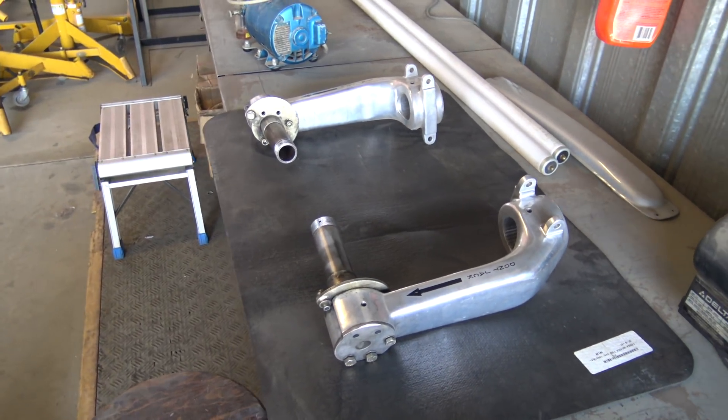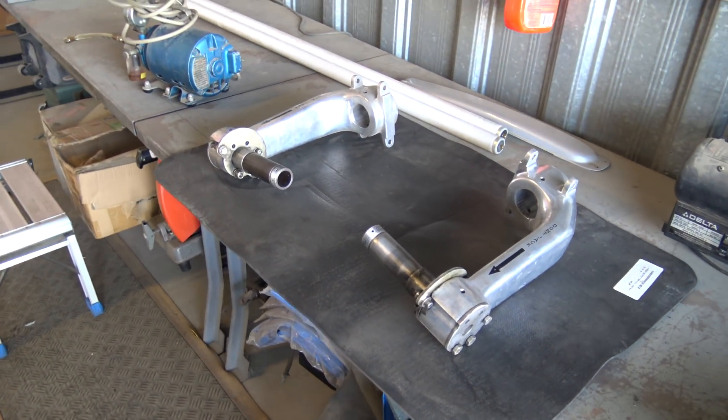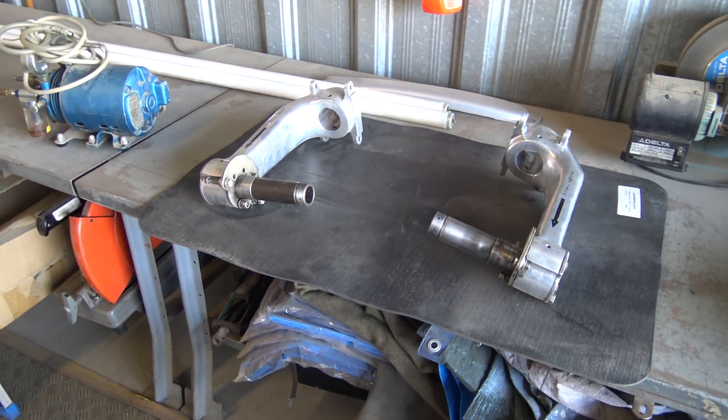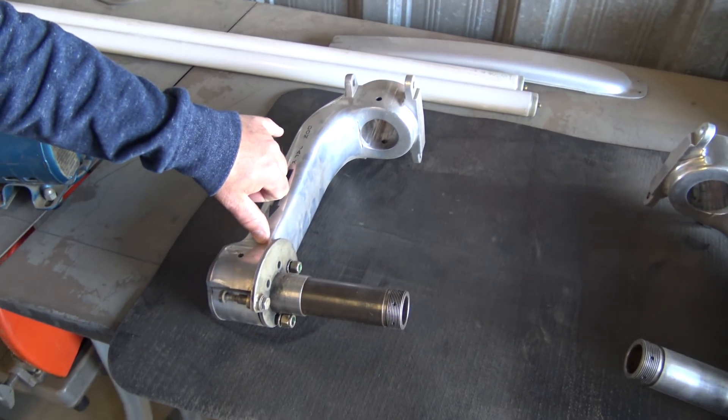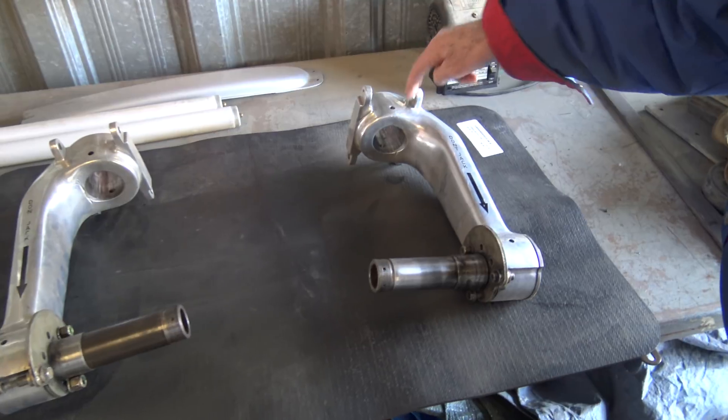So these were replaced because of failures with other Stewart Mustangs? Correct. Where were they failing, do you know? They were failing up in here and down here as well — primarily they were cracking here and here.